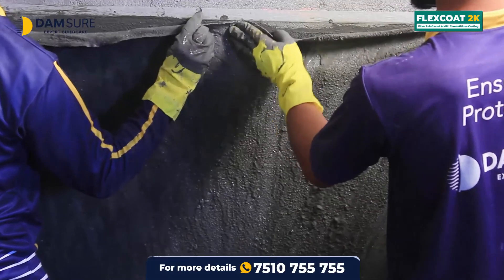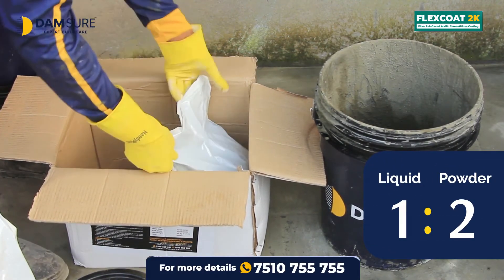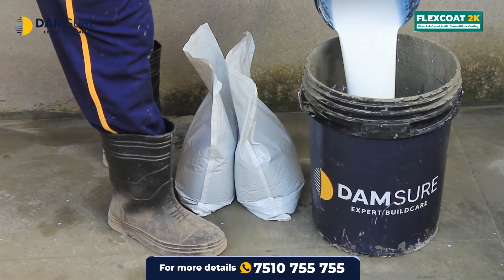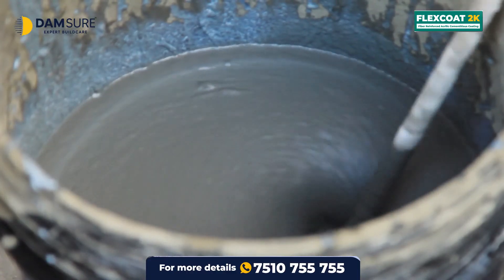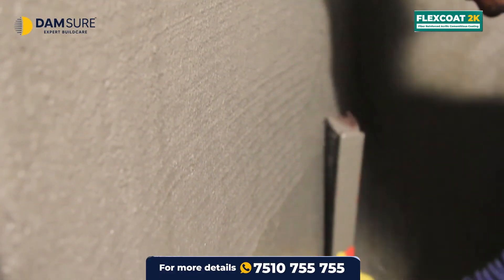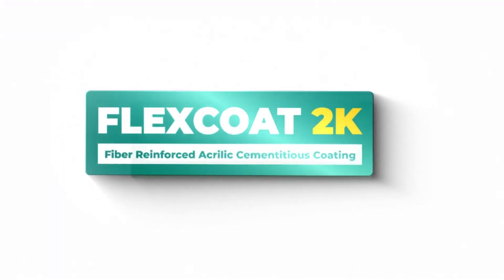After the second coat of primer coated with mat is completely dry, apply Damsure Flex Coat 2K. Flex Coat 2K should be used by mixing powder and liquid components in a ratio of 1 to 2. Excess 2K powder can be used to close pits and holes. Take the liquid component of Flex Coat 2K in a bucket or container, then add the powder component and mix with a mechanical mixer until a gray colored liquid is formed. Apply this mixture on all previously matted areas with a plastic brush. After waiting up to 24 hours to dry, it is best to apply a lamination coating with Damsure Magnifix on top.